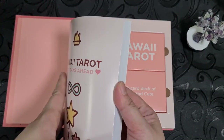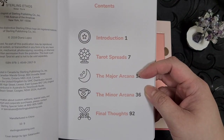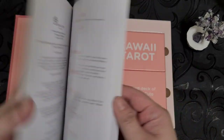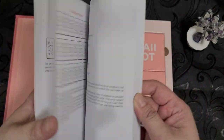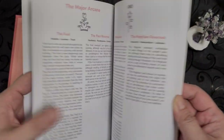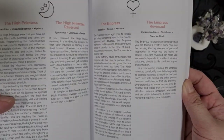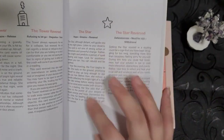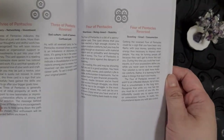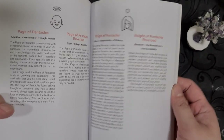Going into the guidebook, it's actually quite informative. You have the introduction, the tarot spreads, the major and minor arcanas, and the final thoughts. There's actually quite a lot of information here — a sample spread, several pages of it, including a really big one. It goes to the major arcanas where you have a lot of information. Even going into the minors, you still have a lot of information, so it's a pretty good guidebook. It also has a picture at the top.